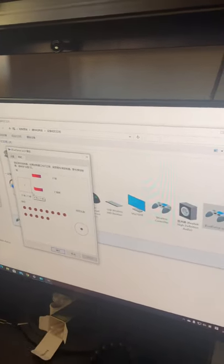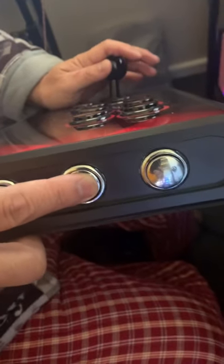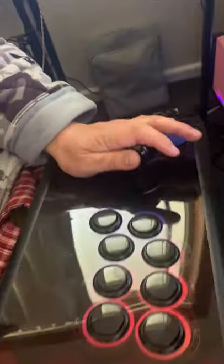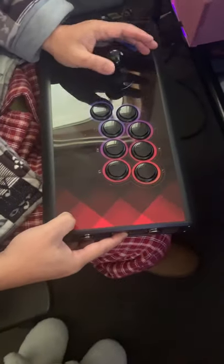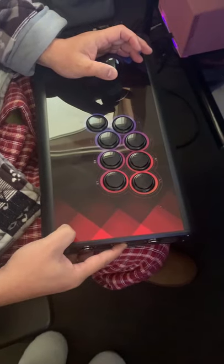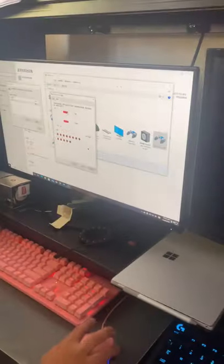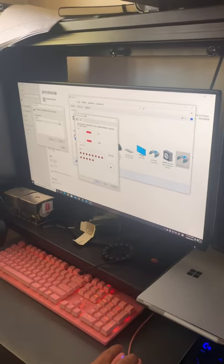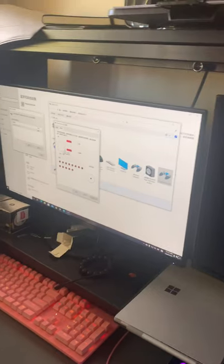So you press the Select button, then press up. Now press Select and hold left. You can see — if you're holding Select and Left, the controller will switch modes.